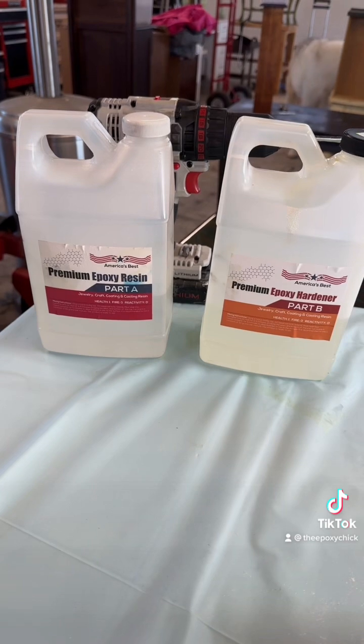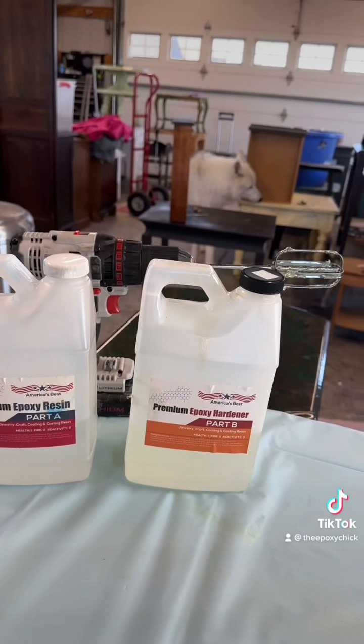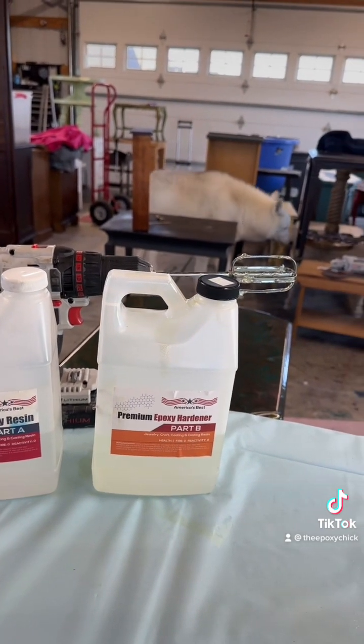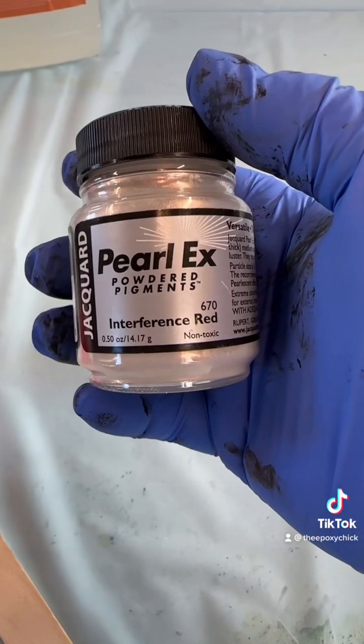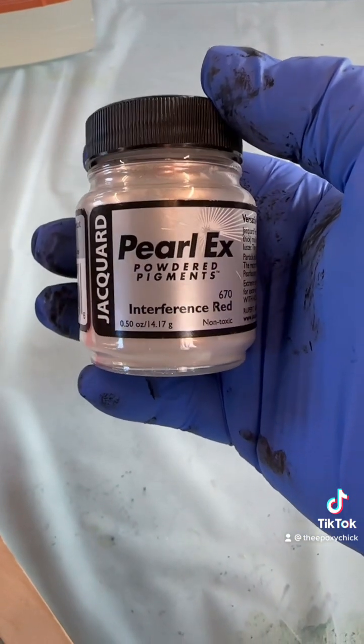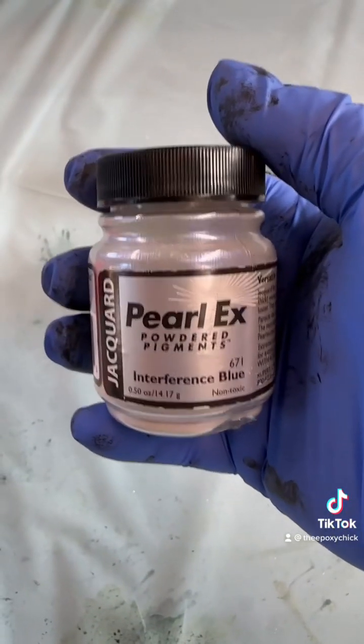We're gonna be using America's Best premium epoxy resin and epoxy hardener. We're gonna be using Pearl X powdered pigments: interference red, interference blue,